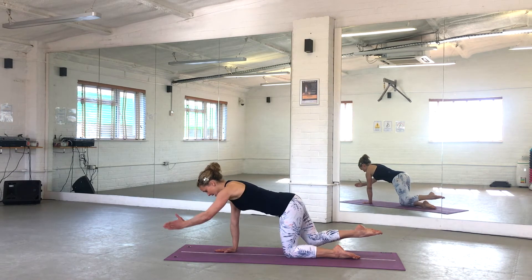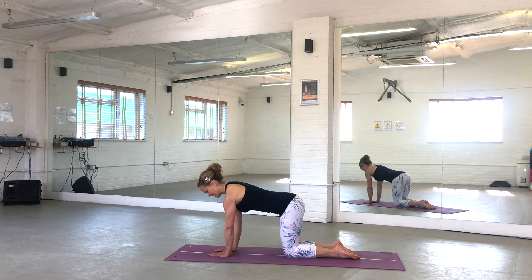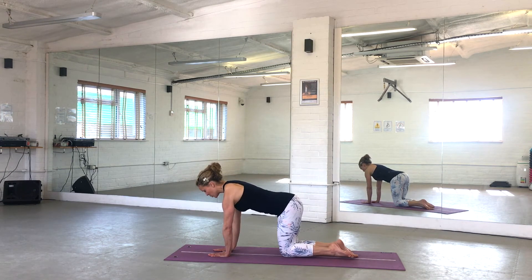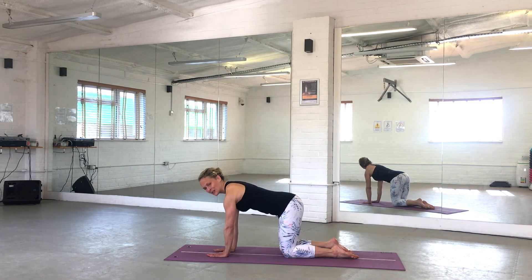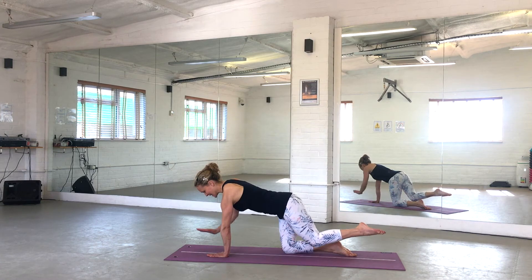Two more to each side — exhale to reach, inhale to the centre. Keep that distance from fingertips to toes as you reach. One more to each side and last one. Have a little stretch in between — now that we've warmed up into that position, we're going to make it a little bit more challenging.